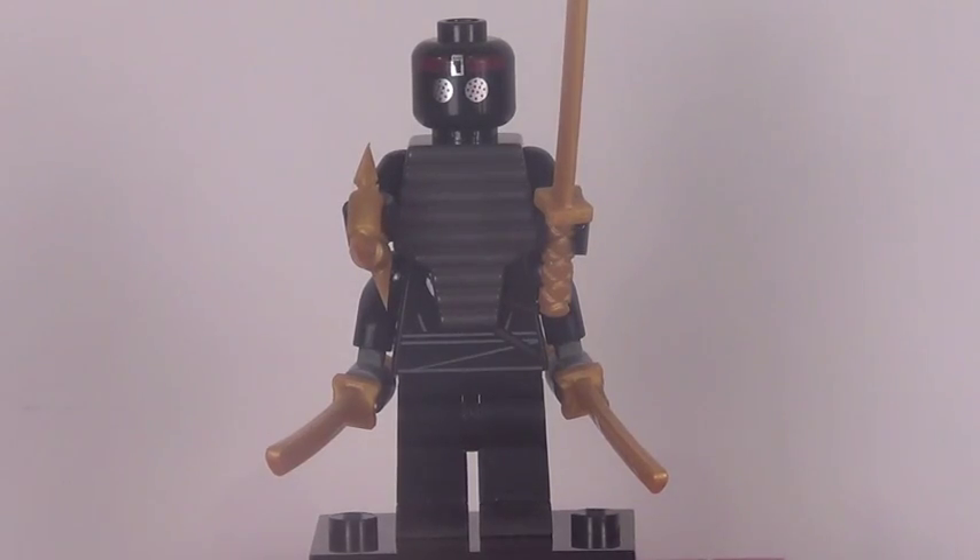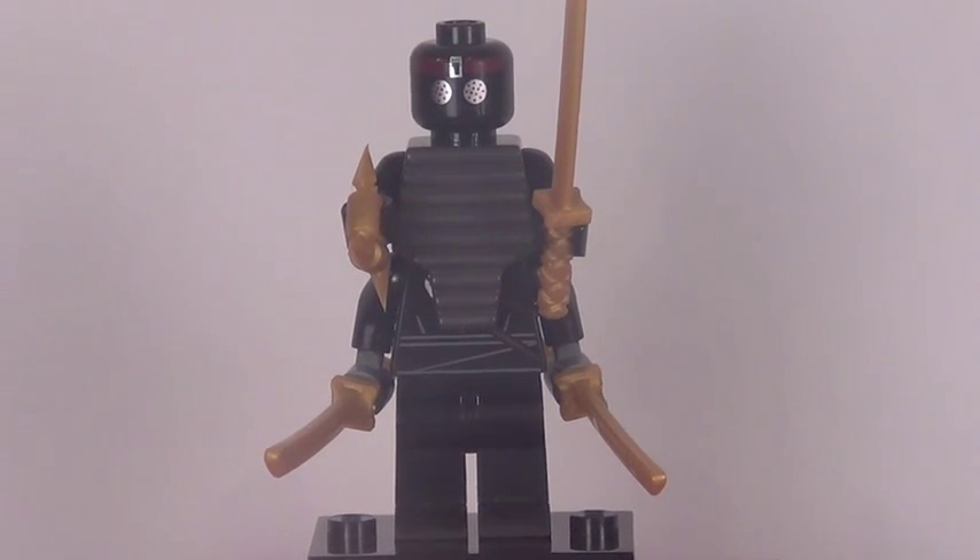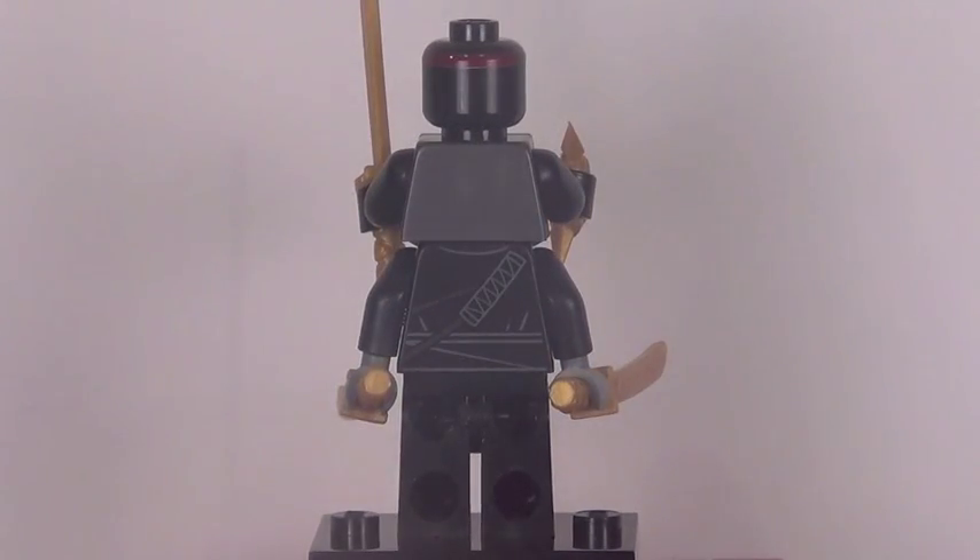The foot soldier got way cooler and way taller. This is the robot foot soldier, an exclusive minifigure to this set — a really cool looking fig. Kind of a hodgepodge of some other pieces we've seen from Lego before. The Garmadon figure from Ninjago last year had that weird extra torso piece right there, which gives it the four-arms effect, which is very nice. Really cool looking detail with the foot soldier here. There he is from the back.